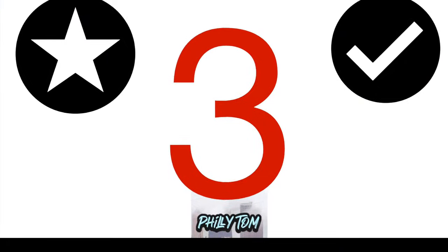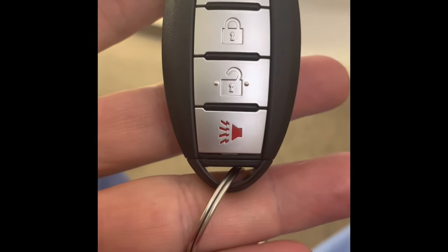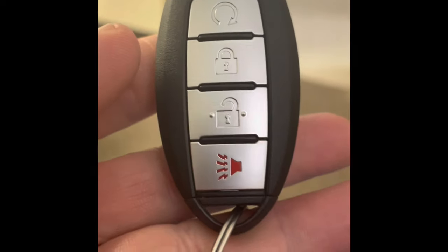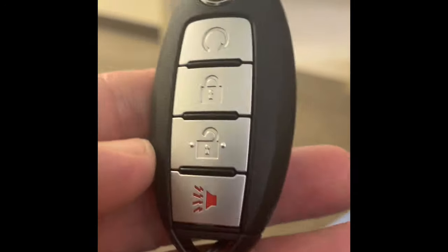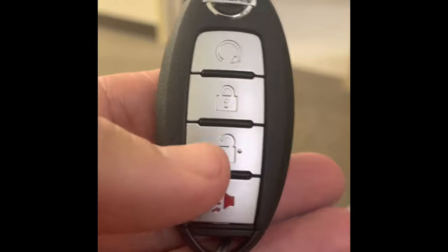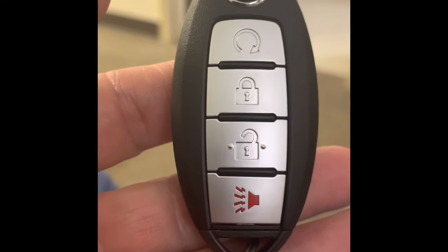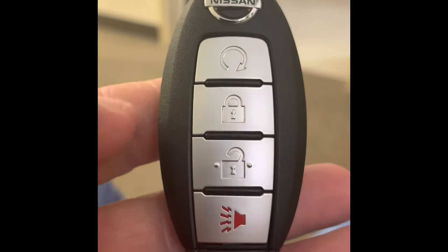The third and final hack is a quickie but a goodie. If you look at the unlock button on this Nissan key fob, there's a little bump on each side. What that does is allow you to distinguish which button is which — so if you're in a low-light situation or if you forgot your readers, you'll be able to get in your car without honking the horn.